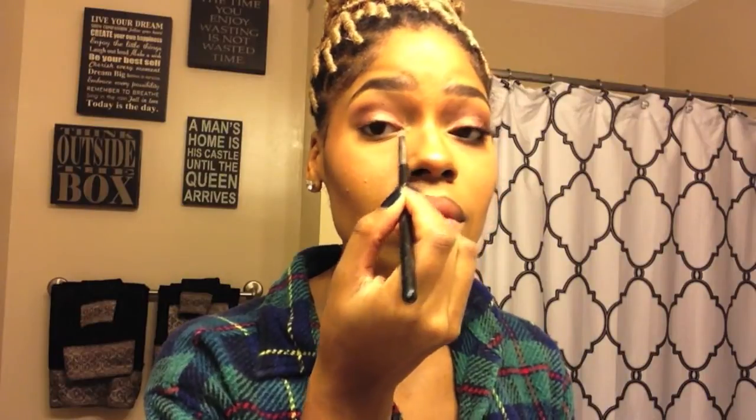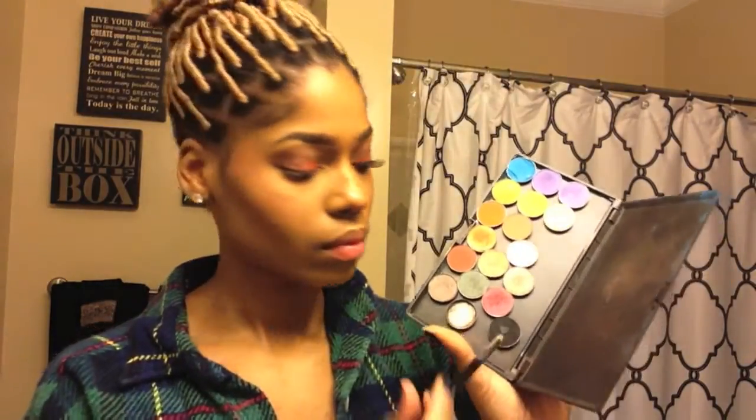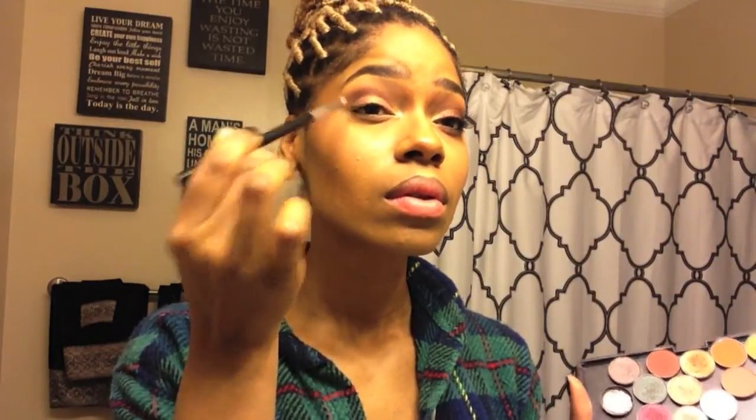I'm taking that 217 blending brush and just blending out that edge, then using a pencil brush to add gold to my inner tear duct to make my eyes look more awake and spaced out. Next I'm going into MAC's carbon black eyeshadow with that same pencil brush and adding that to my outer V lash line to deepen my crease and give more depth. Then with my 224 blending brush I'm slightly blending that carbon black into the crease.